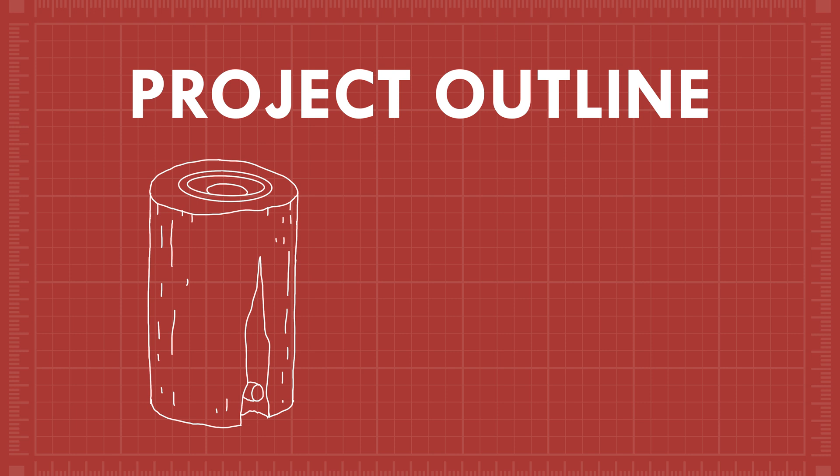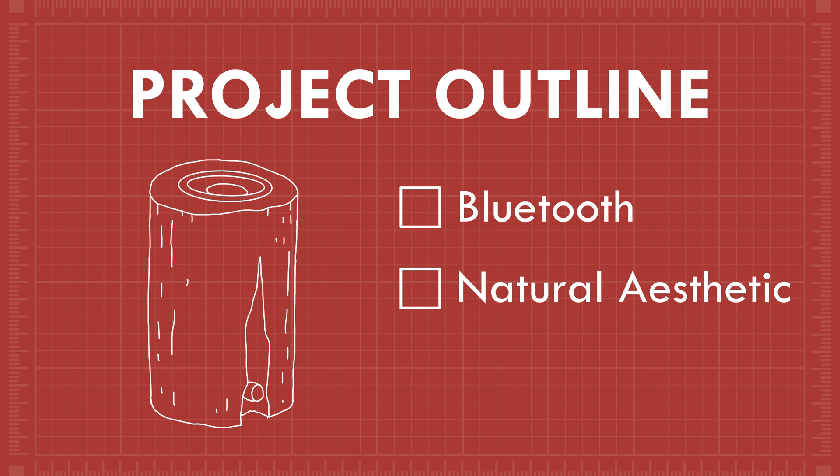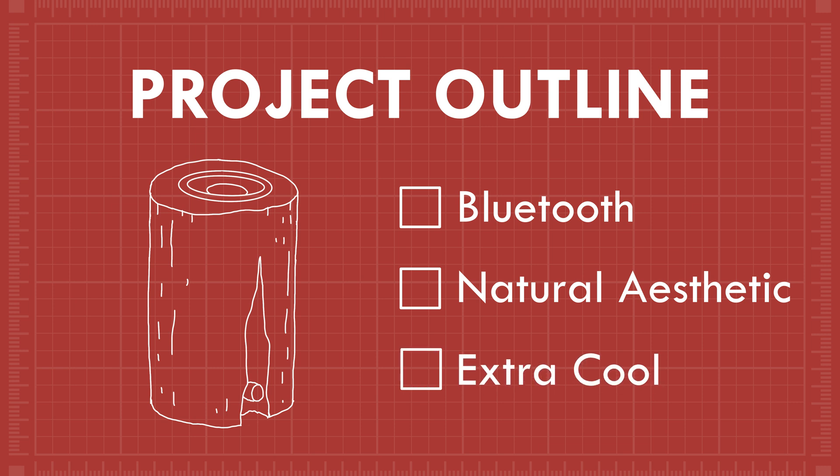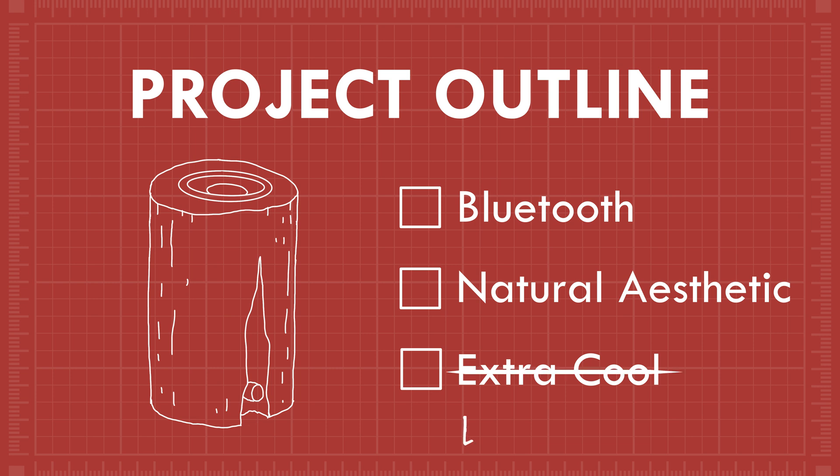So what do you want it to do? I want to be able to connect my phone to this thing. So Bluetooth — yes, absolutely. It's got to blend in with nature, so we can't mess with the log too much. So a natural aesthetic. Yes. This one doesn't have to be cheap, you know. And three, it needs to be... let's just say it just needs to be extra cool. Extra cool? Which usually equates to more money. Extra fancy.